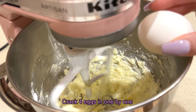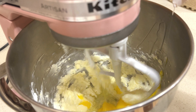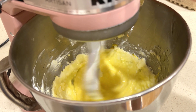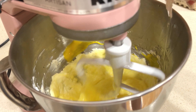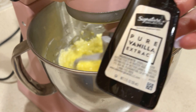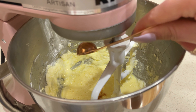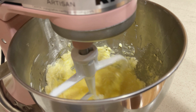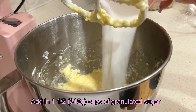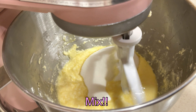Crack 4 eggs in the mixture one at a time. Add in 1 and a half teaspoons of vanilla extract. Add in 1 and a half cups of granulated sugar. Mix the sugar until it is incorporated.